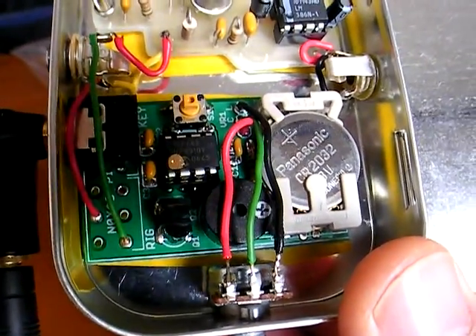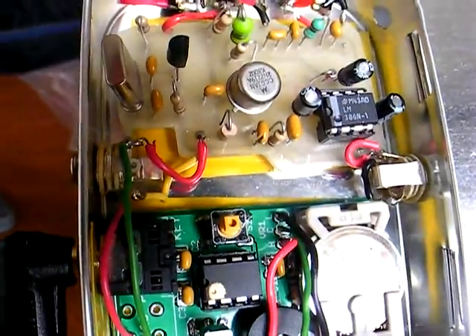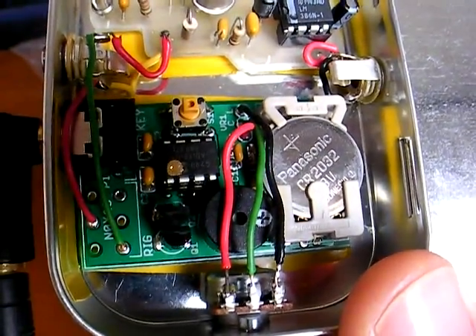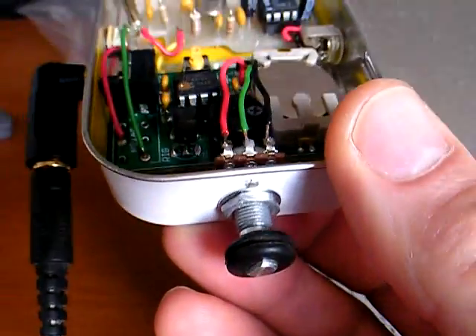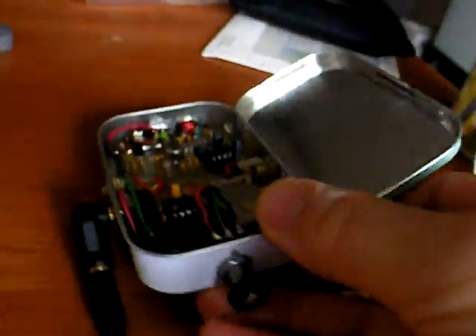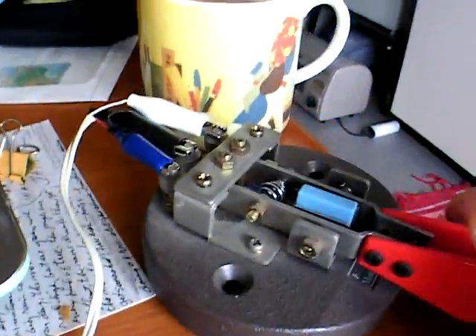They've just installed the Pico keyer — as you can see, it keys the rig there — and there's just a little makeshift speed control there. So far so good; seems to work fairly well.